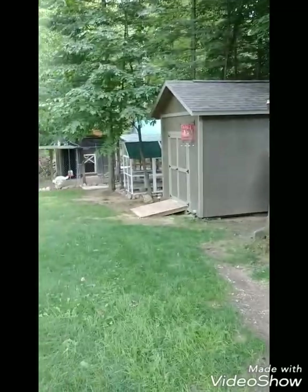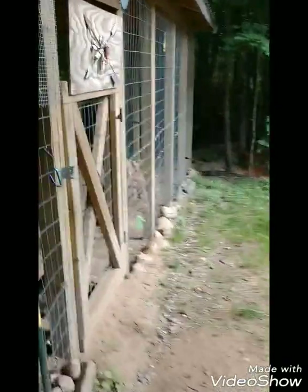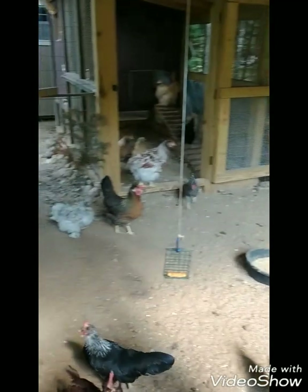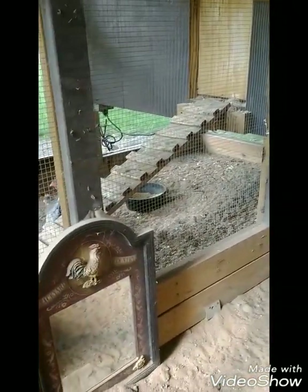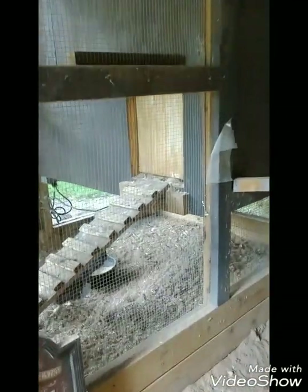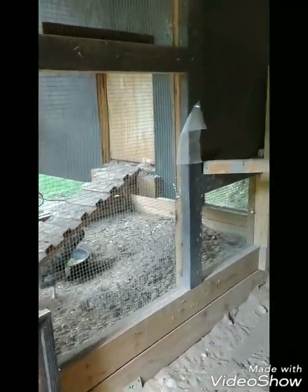I think I have a coop here that is not in my other video. I have a couple of broody hens closed off in this one coop, trying to break them of the broodiness. You can see the door is closed so they can't get to the nesting boxes.